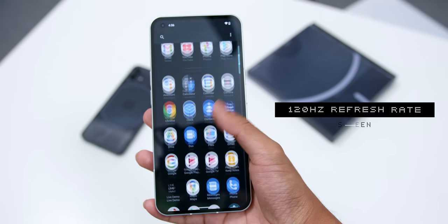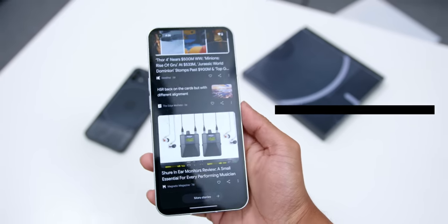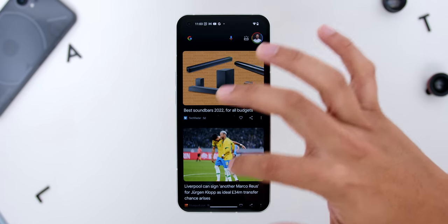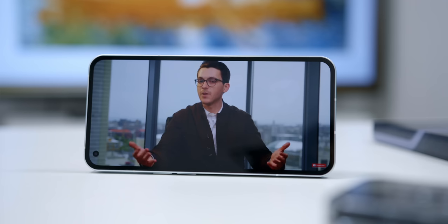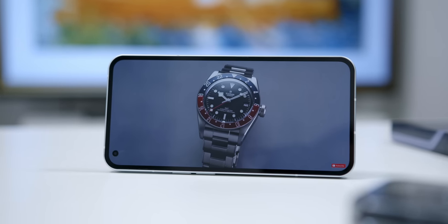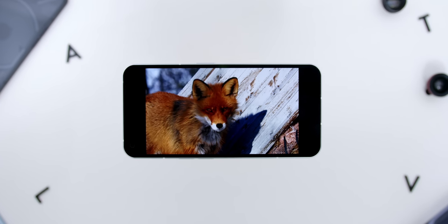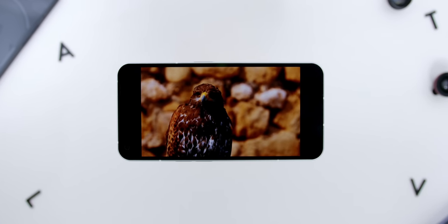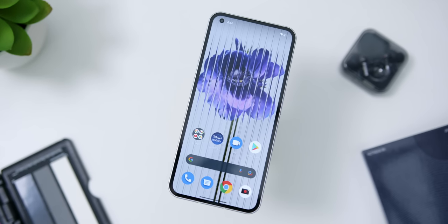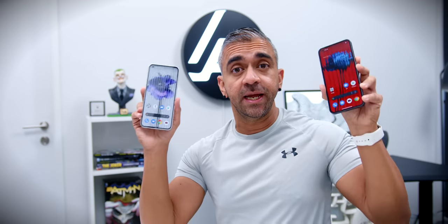The display also has a 120Hz refresh rate with 240Hz touch sampling rate, so the overall experience for scrolling and multitasking was nice and fluid. With HDR10+, watching Disney Plus Hotstar and some videos on YouTube was a great experience, as expected with this 10-bit colour depth, and also because of the hole punch being at the top left. The screen is also flat with Corning Gorilla Glass protection, and here is where I would give the screen an A — it is the second biggest strength during my first impressions.